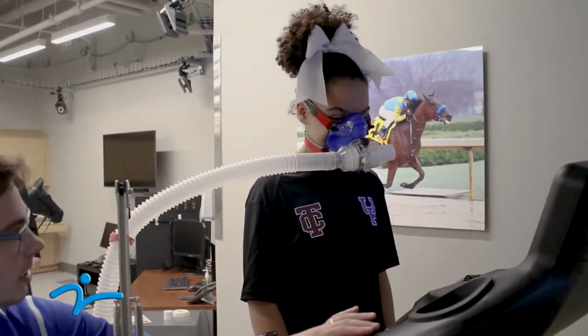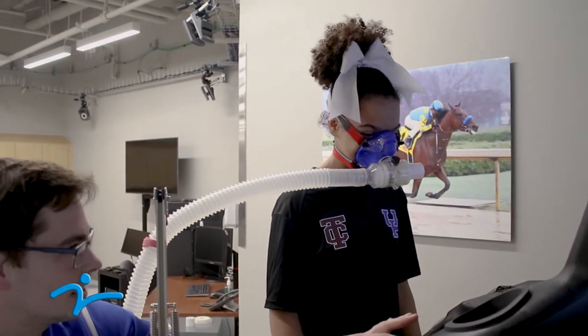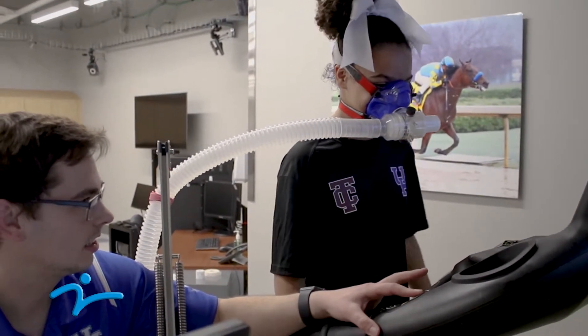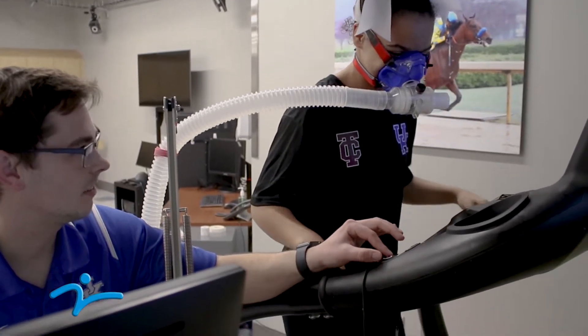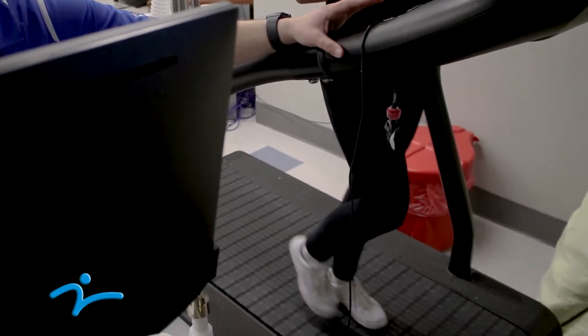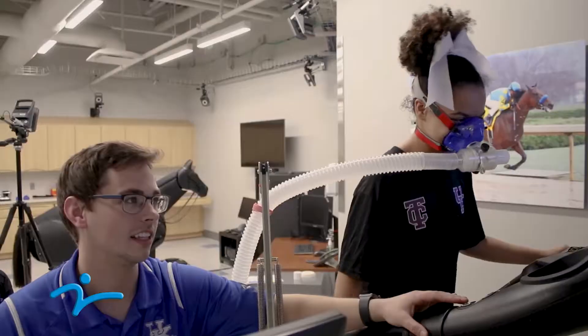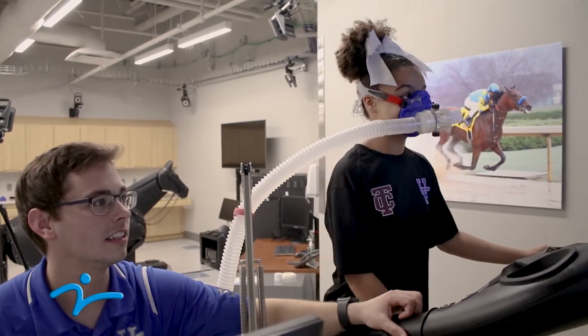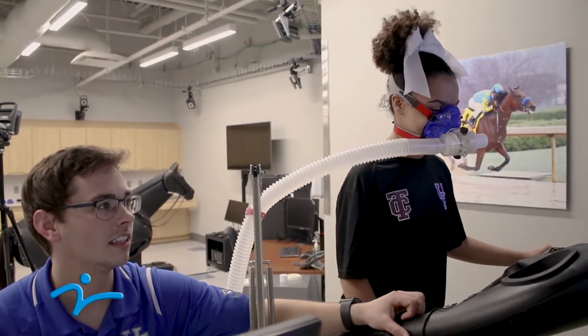I'm gonna increase this just so you're walking at a comfortable pace. As you're running you're wearing this mask and this tube, and we actually know how much oxygen is in the air, and then how much carbon dioxide you're breathing out. This machine is actually able to work out the difference between the oxygen in the air and how much carbon dioxide you're breathing out.